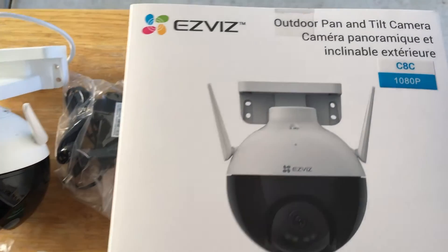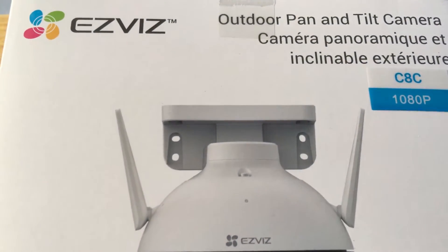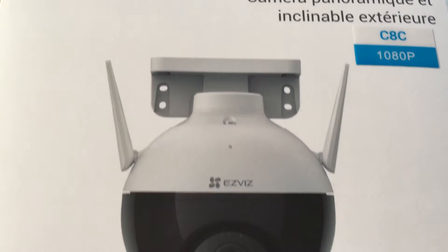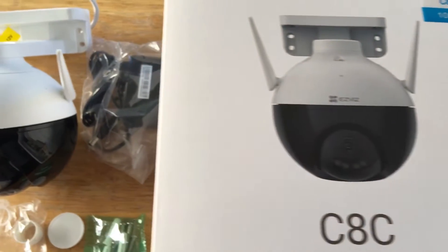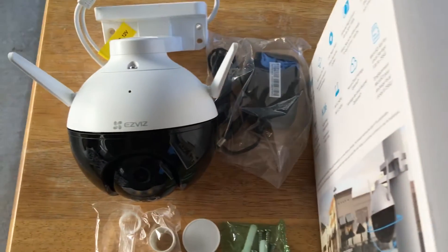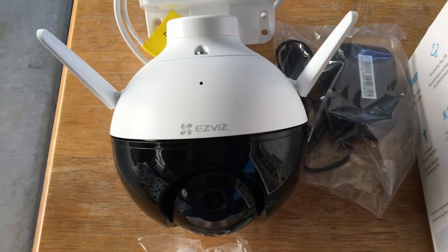Hi, this is Chris — 24k on Instagram and 24k on Twitter. Today we're taking a look at the EasyViz C8C Outdoor Pan and Tilt Camera. It's 1080p, works with Amazon Alexa, and it works with Hey Google commands.